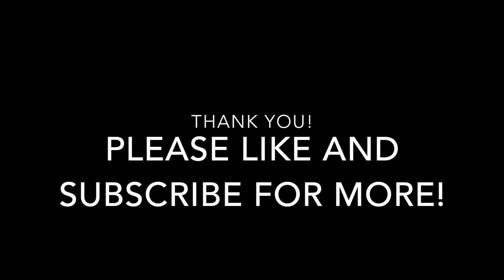Guys, thank you so much — this was a short video. Please like and subscribe for more. I appreciate what you guys do and I'm glad you're watching my videos. Take care and do come back.